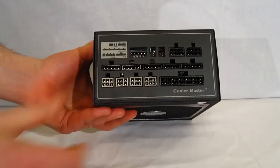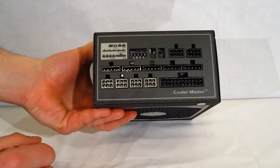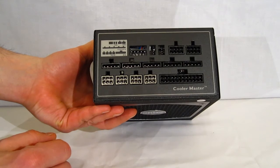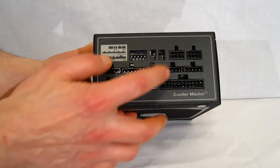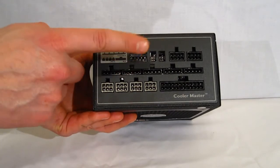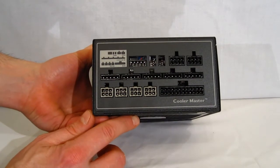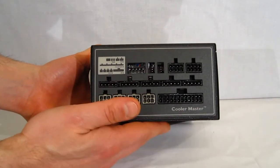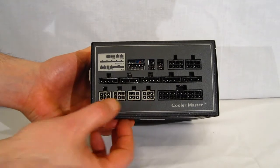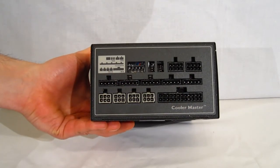Taking a look at the connectors: two 8-pin CPU connectors and two fan headers — traditionally we don't see them on a PSU, this is the first time we've come across them. This is for the fan controller — output to the fan controller, which also controls the fan within the power supply. Peripheral connectors, PCI Express connectors, and the 20+4 pin motherboard connector.